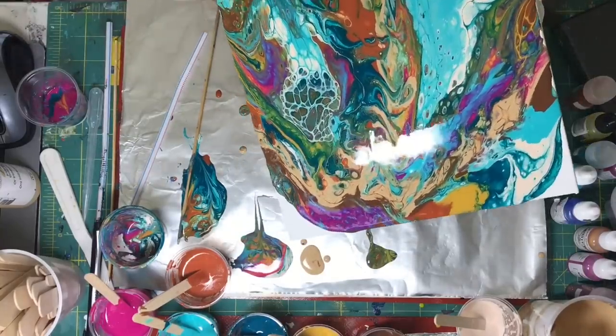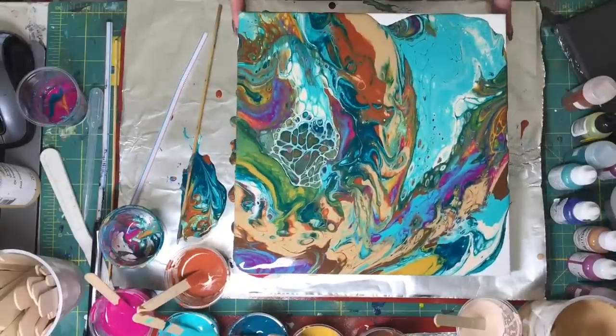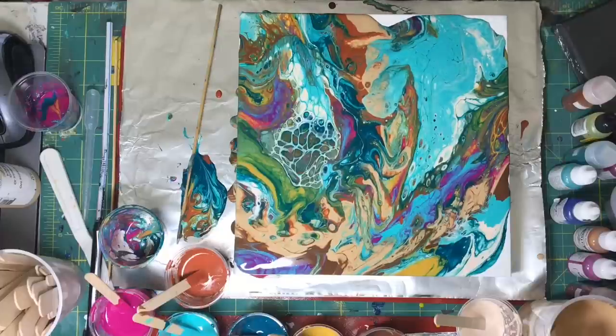The only thing that kept me from pouring all that paint completely off the canvas was that little circle of cells there on the left-hand side. I liked those.